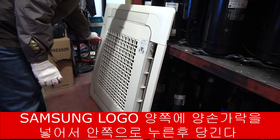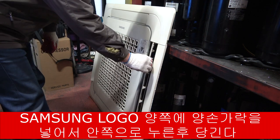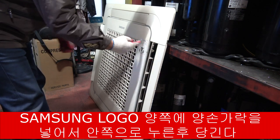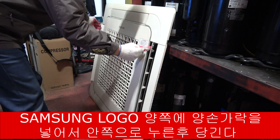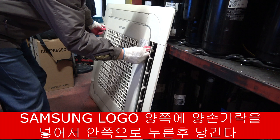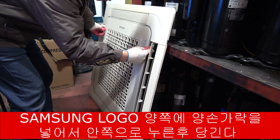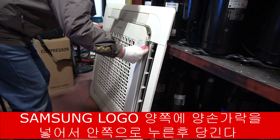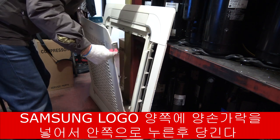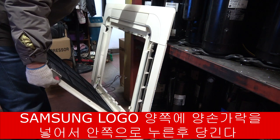이렇게 열고 누르는 게 있어요. 이쪽에도 있고 이쪽에도 있고 두 군데 있습니다. 양쪽으로 손가락을 안으로 넣어가지고 이렇게 누르고, 누르니까 이런 식으로 판넬을 열면 되겠습니다.